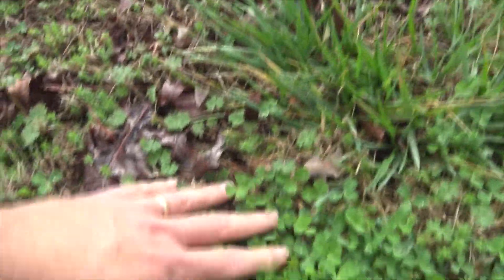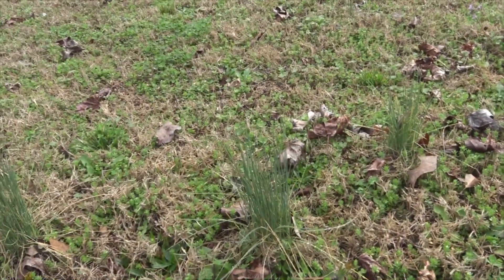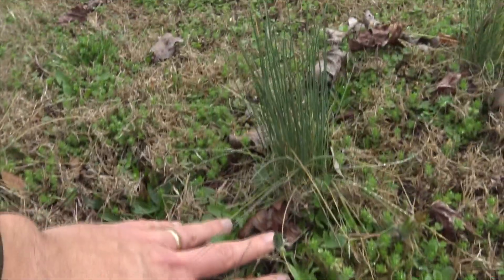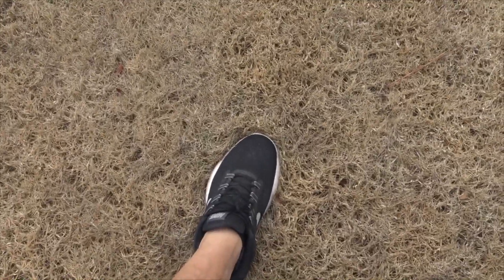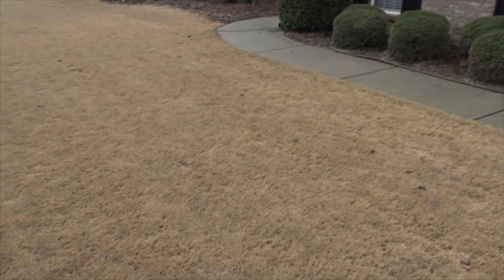Look at this one. Look at that. At one point, this was actually sod. Pretty crazy, huh? But again — here's mine. Solid brown golden. That's what you want to see.